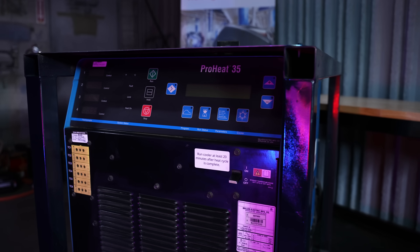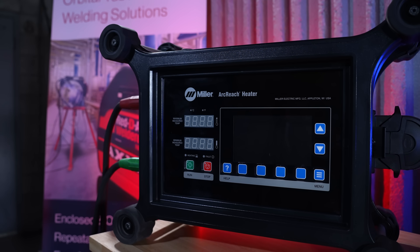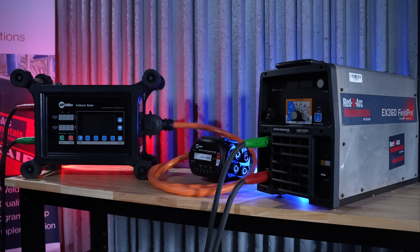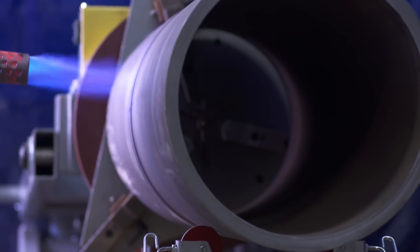Rudi-Arc carries the Miller ProHeat 35 and the ArcReach induction heating systems, both of which are powerful tools that allow for safer and more consistent base metal heating compared to more traditional methods such as flame heating, allowing you to heat the work area to your desired temperature and hold that temperature indefinitely for whatever length of time that code requires.